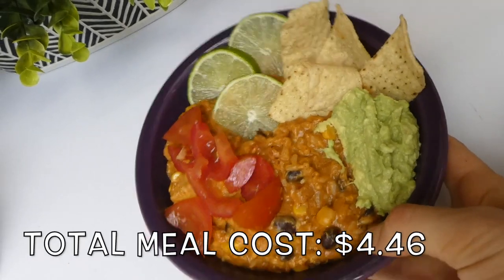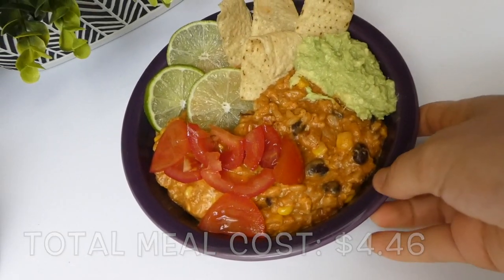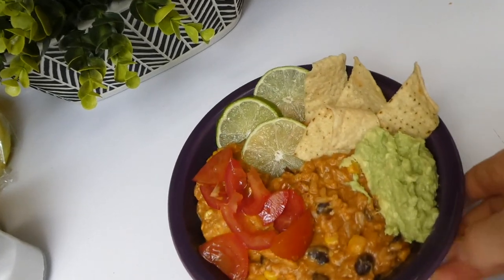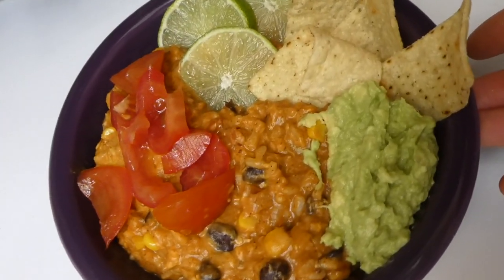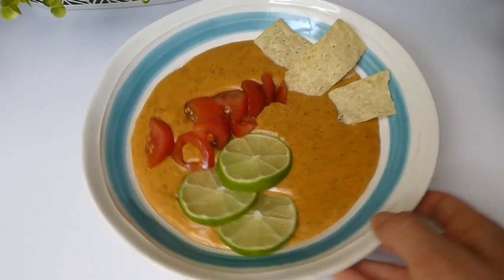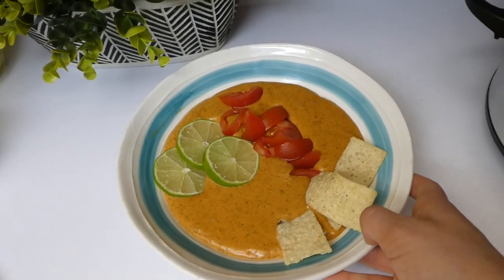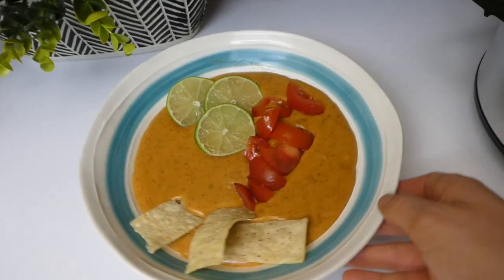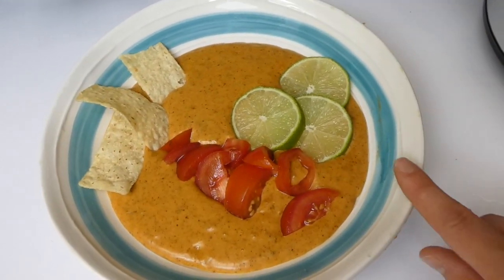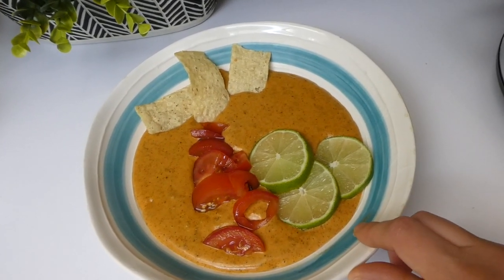Here's what it looks like all plated up. We served it alongside some Roma tomatoes, guacamole, chips to dip, and limes. This was so, so delicious and we had plenty of leftovers for lunch the next day. I also made some homemade queso on the side — it's the copycat recipe of Chili's queso and I made a video on that, so I'll have it linked in the description box below.